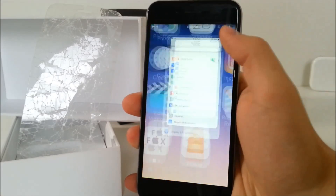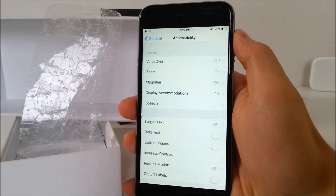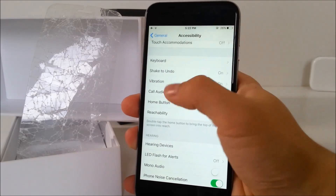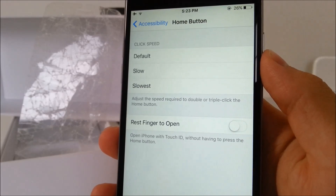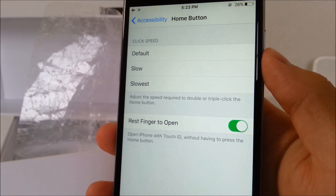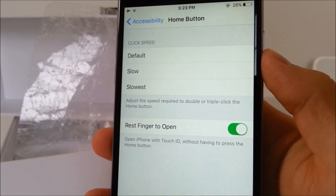There is one thing you need to do. In Settings, under General and Accessibility, you need to head over to Home Button. There is a new toggle called Rest Finger to Open. It is new to iOS 10 — it wasn't there in iOS 9. You have to turn it on. It is a way to unlock your iPhone just by placing your finger on the home button without needing to click it. That's the reason why the first step was to set up a Touch ID.